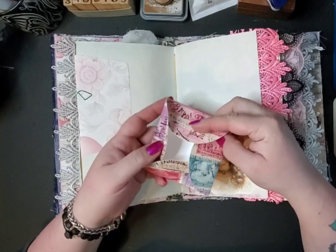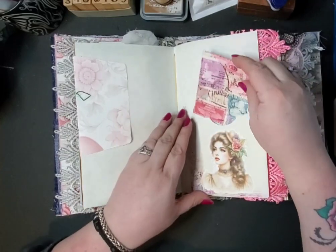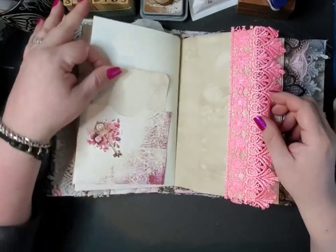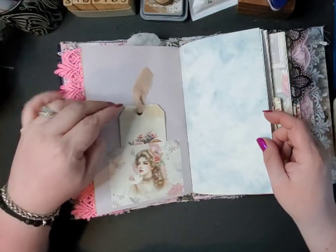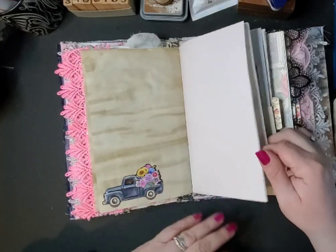I got a lot of those petal envelopes that you can open — there's one right inside. I put lace on the edges.